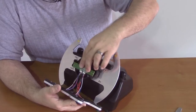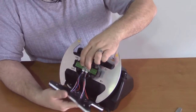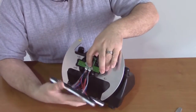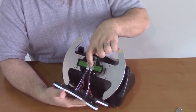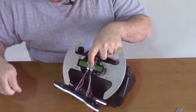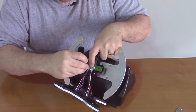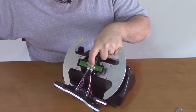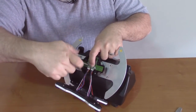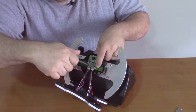Now we can seat the circuit board right back inside and it should nest into place. Once there, take the small screws that originally held it in place and a number one Phillips screwdriver and secure the board down.